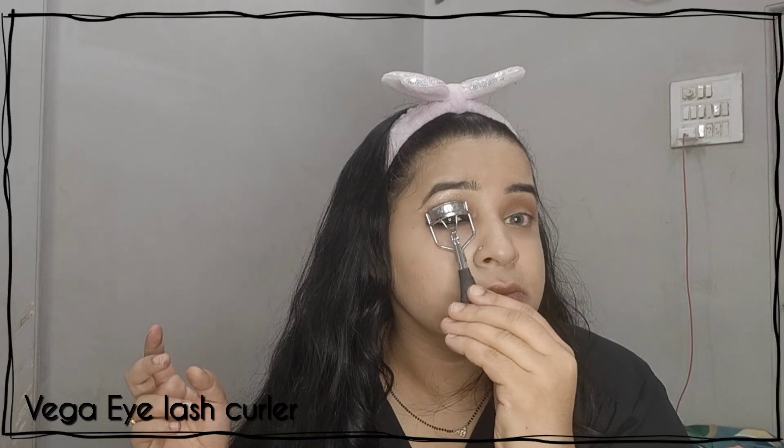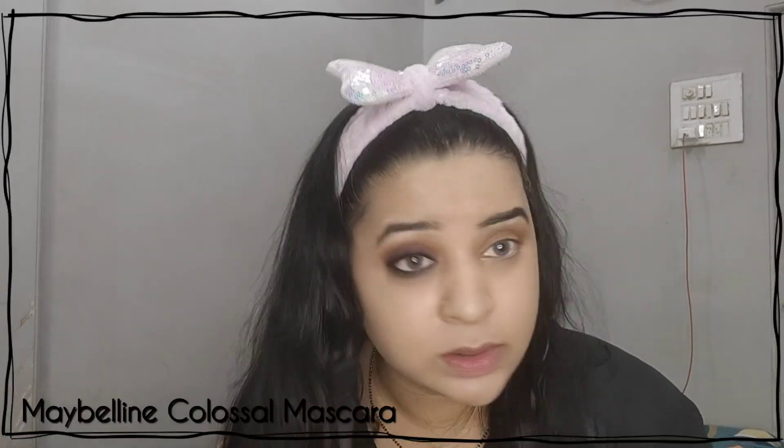I am curling my lashes with my Vega eyelash curler, and after that I am going to use mascara from Maybelline on the upper and lower lash line. I have shown in slow-mo exactly what I am doing precisely, and with the second eye I am going faster since I have already shown the first eye. I am just repeating the same process.